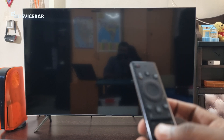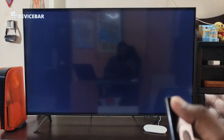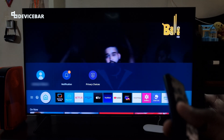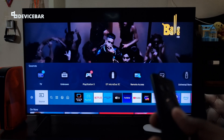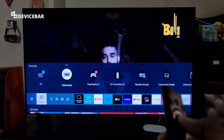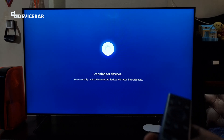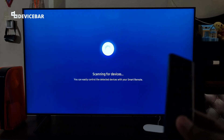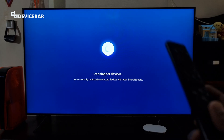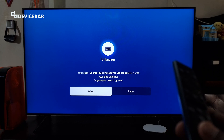After we are done with all this, we can switch on the TV using our TV remote. Then we have to select the HDMI input for the Google TV Streamer 4K — go to Source and then select it. It says 'unknown' and is scanning for devices; it may take some time for the first-time connection.